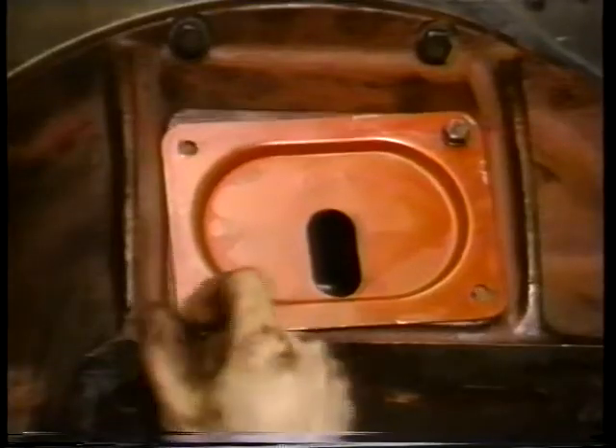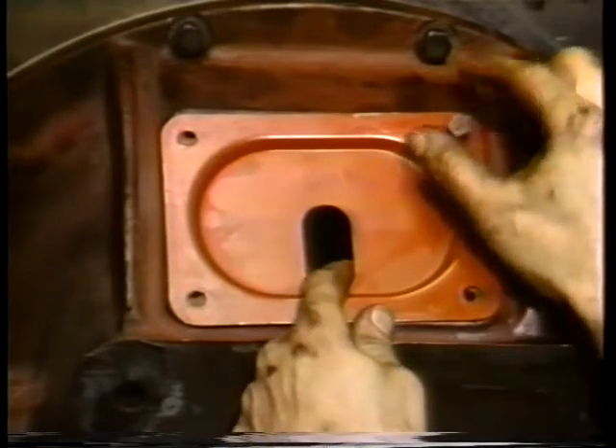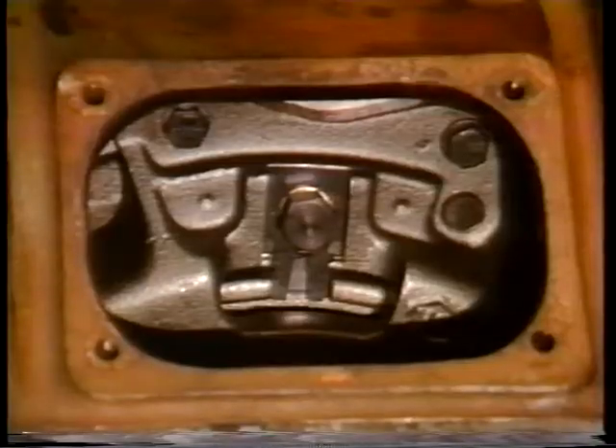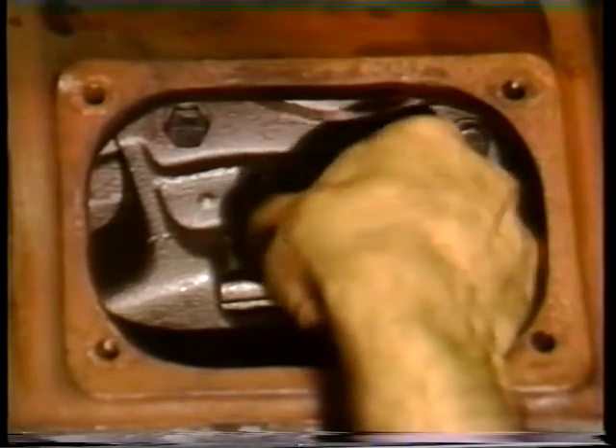The clutch cover has an inspection hole which is covered during operation. By removing the cover, access is provided to the clutch for adjustment and lubrication. To begin the adjustment procedure, rotate the flywheel so that the lock plate is positioned at the inspection hole. Then remove the lock plate.